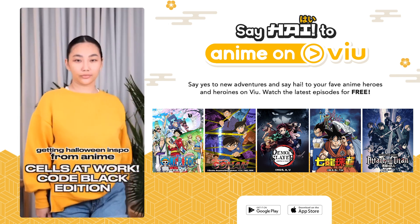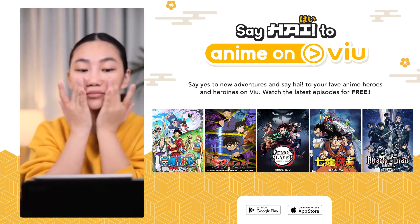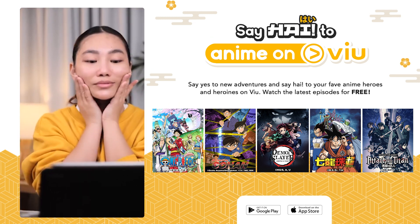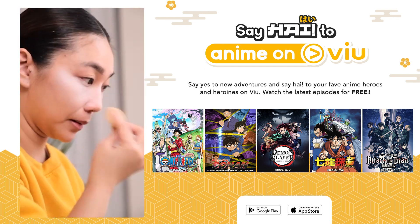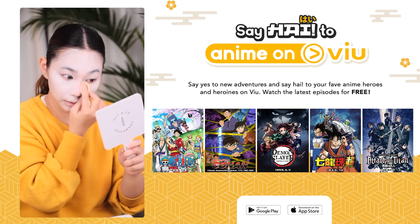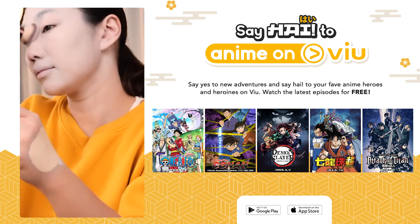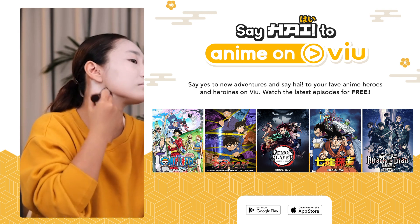Here's how you can transform into Cells at Work Code Black's badass White Blood Cell. I'm starting off with a very clean face because there's going to be a lot of white face paint and blending that you need to do. This makes the white blood cell my favorite character in Cells at Work Code Black — it's very easy, but it's actually very challenging. And I love the fact that she's a total badass.